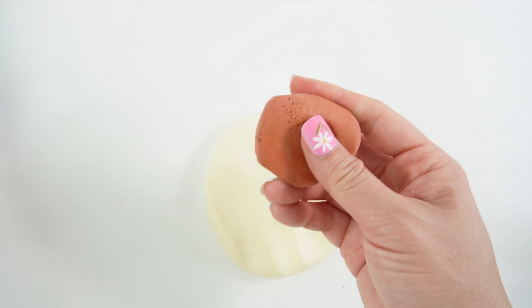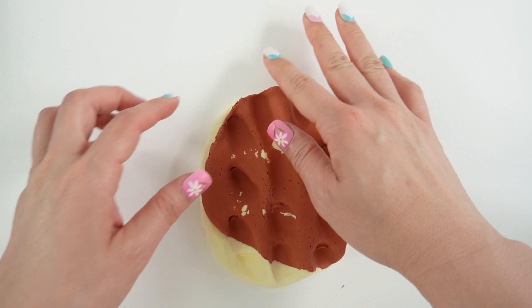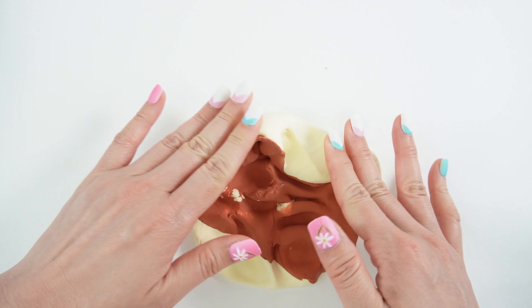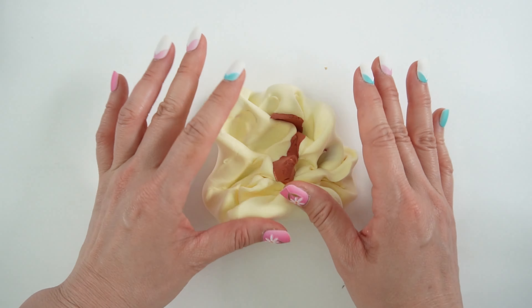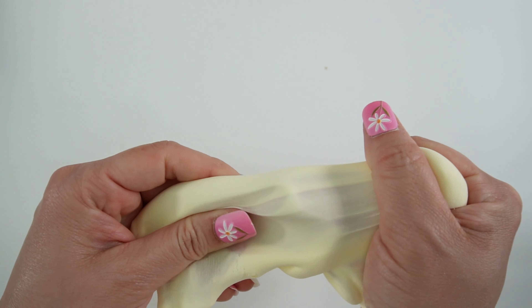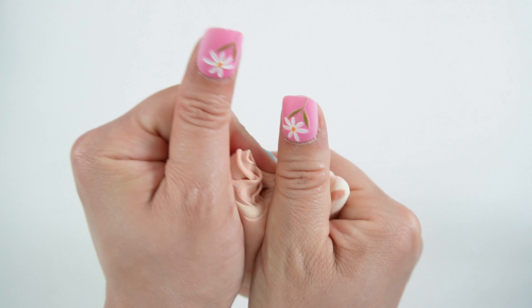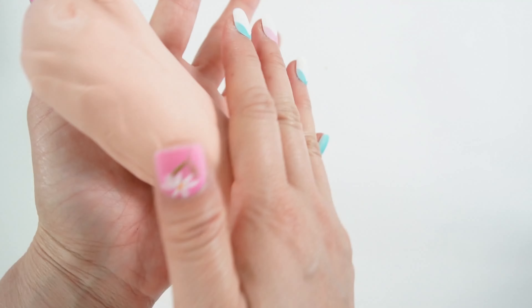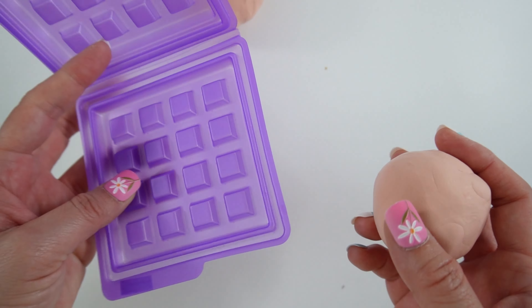Let's mix in some color. Looks like this is brown. And let's mix. This is so soft and smooth. Once we're done mixing, we're going to split it in half. Now we have two balls.